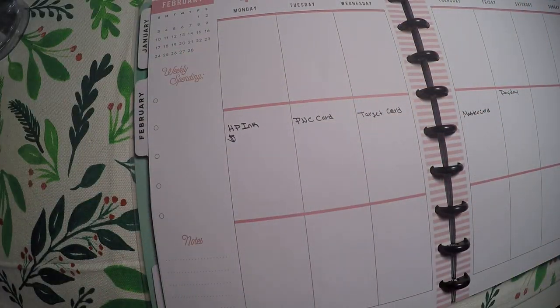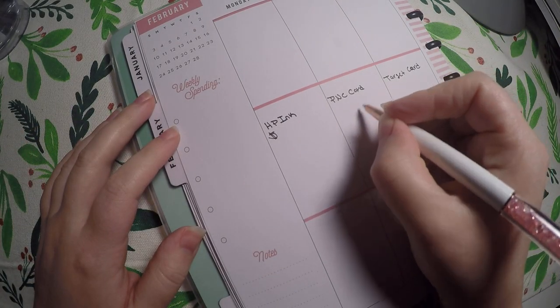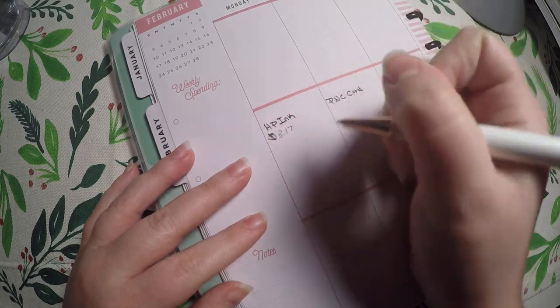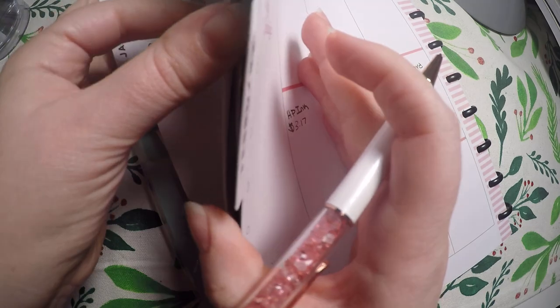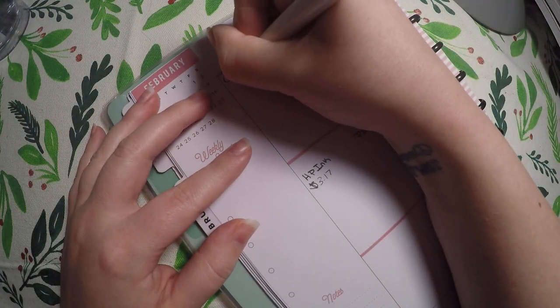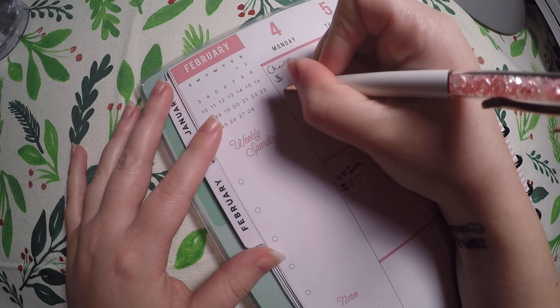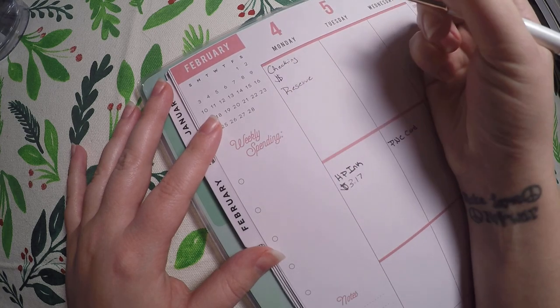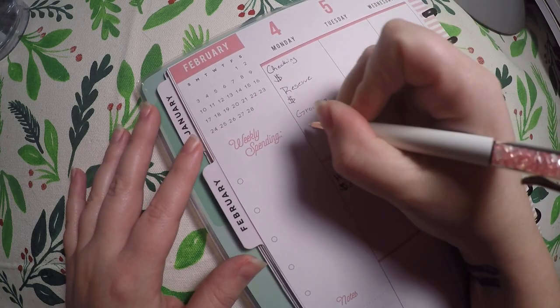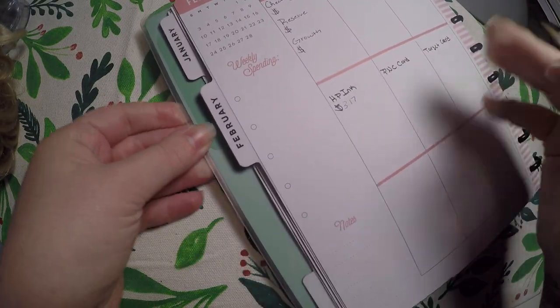So we're just going to write it in by hand. I did not write in the amounts of these bills yet and I don't think I'm going to, because I've got it written down in so many other places in this planner. Imitating the stickers I was previously using — we had account balances for checking, savings, and emergency. I'm going to put checking, and then reserve and growth, because that's how my accounts are actually called in my virtual wallet — checking, reserve, and growth. I'll fill those in on Monday.